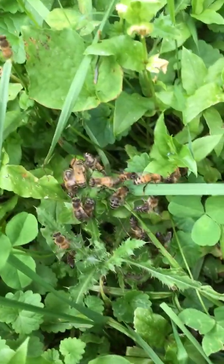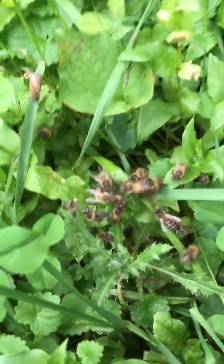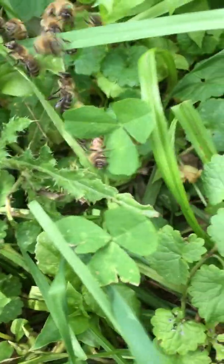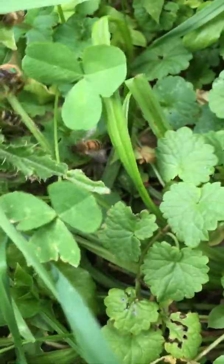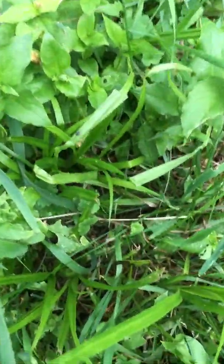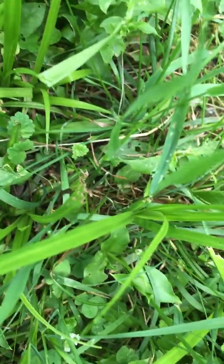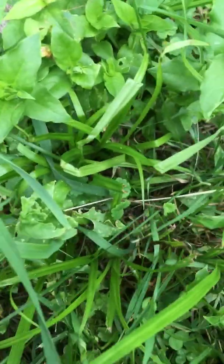The actual queen is in this little knot of bees on the grass. I just have to see where she's gone and we'll catch her — and that will be the end of it. There she is, she's here on the top. Just a matter of getting her in there, and there she is.